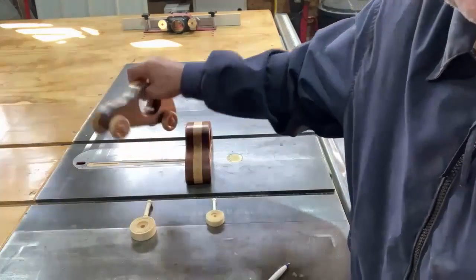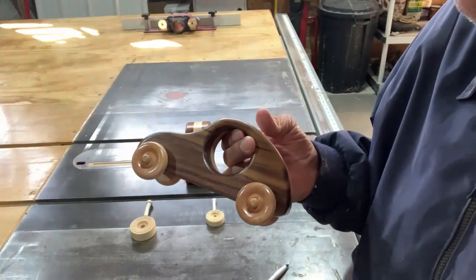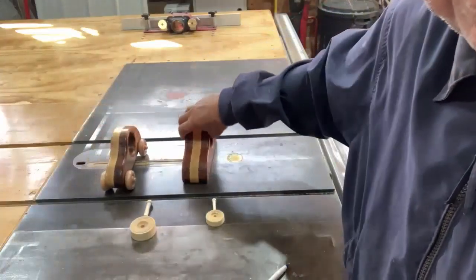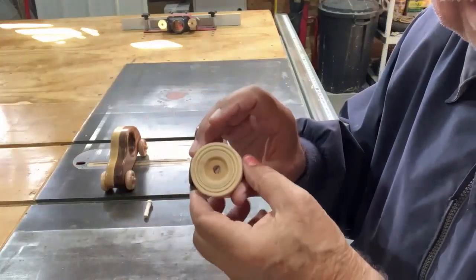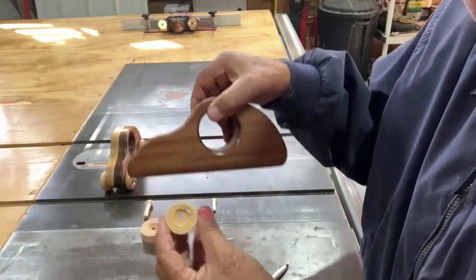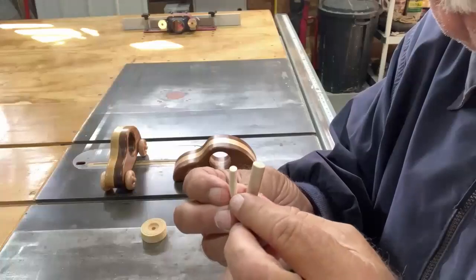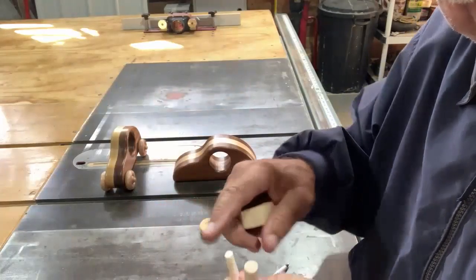Now it's time to pick out wheels. On this one, the diameter of the wheel is one-and-three-quarter inches — a club member had extras and gave them to me. But on mine, which I think is going to be more like a hot rod, I'm going to go with two-inch wheels in the back and one-and-a-half-inch in the front. That's going to give it a dipping, lower sensation. The thing to be careful about is that different wheels take different axle sizes, so when you drill your hole you have to make sure you have the right size drill bit.